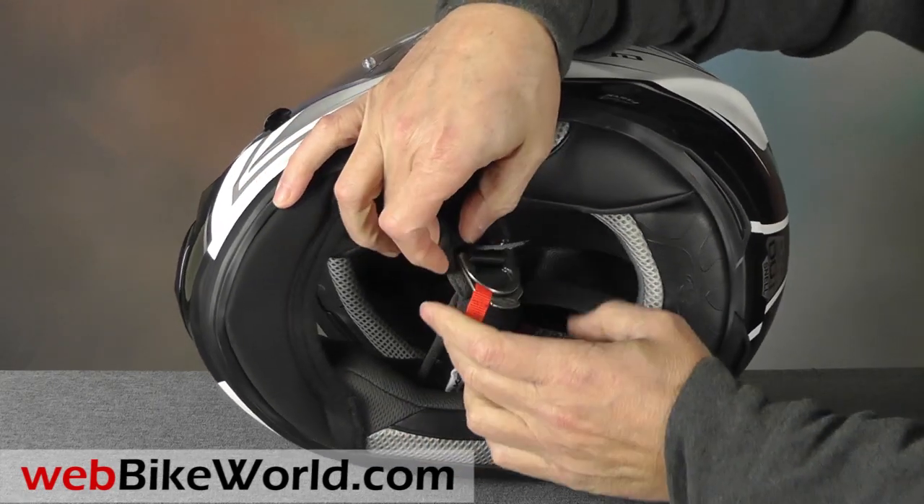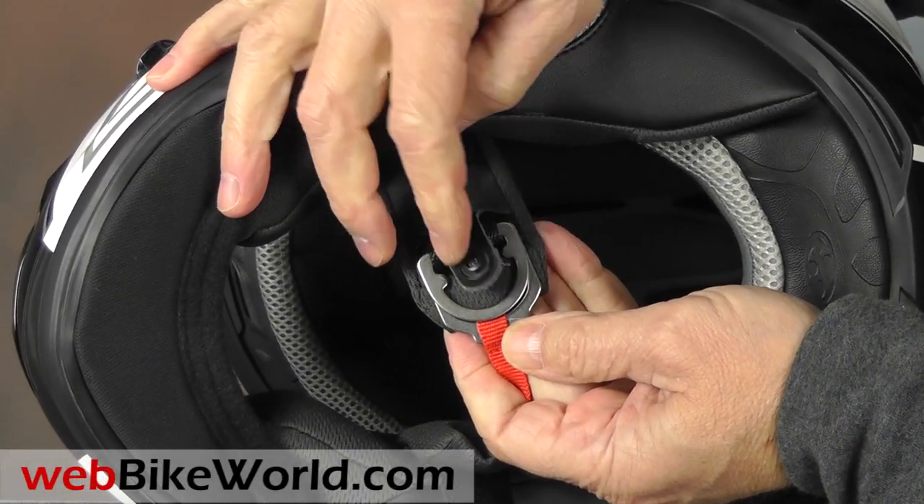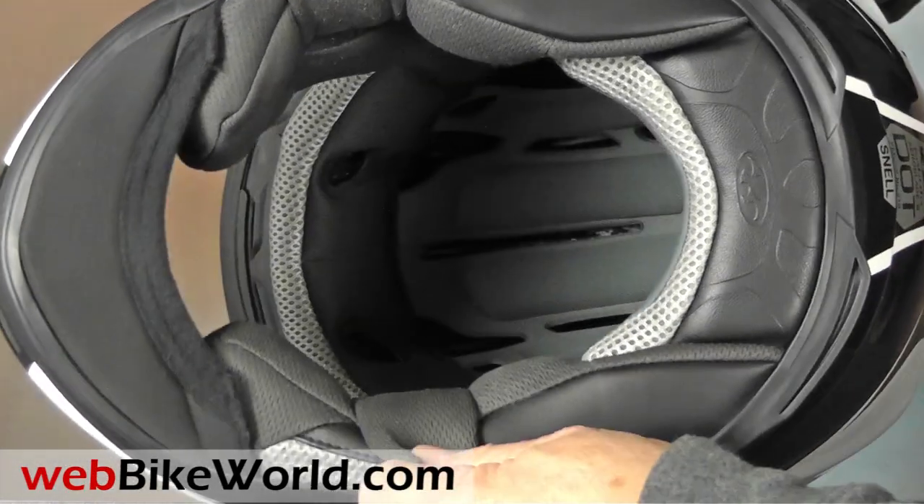The double D-ring chin strap system has a nice separate snap retainer to hold the extra length of the strap. The liner is comfortable and nicely padded, and a chin curtain is included with the helmet.